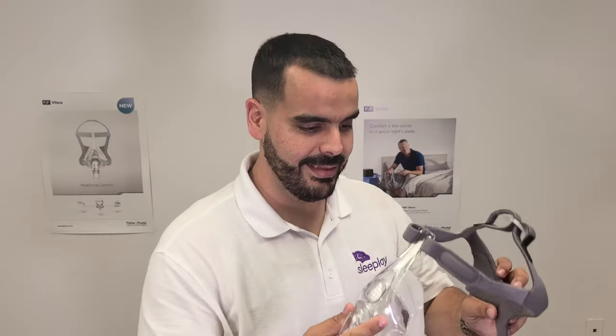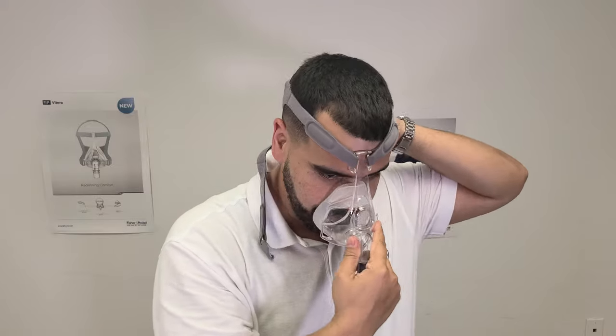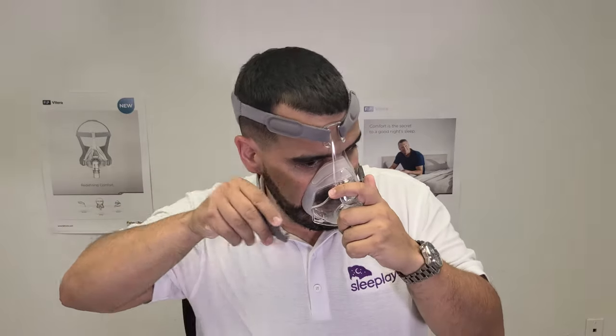Tip number one: put your mask and machine on during the day before you go to sleep. This doesn't treat your sleep apnea, but it helps you get used to the mask and CPAP pressure. You can watch TV, read a book, or listen to music. It helps you adjust to the pressure points and the sensation the machine gives you.